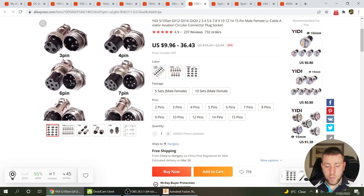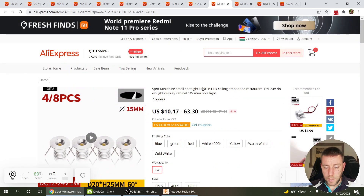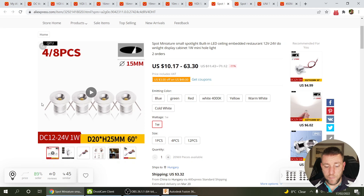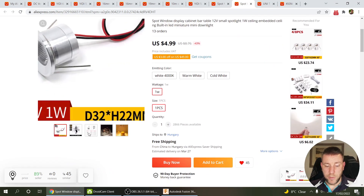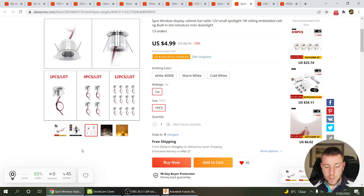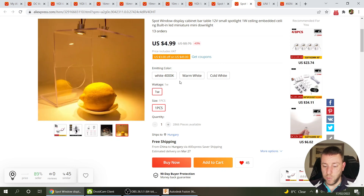I also bought some 4-pin connectors for the charging connections, and I found these small 12V or 24V cabinet lights — 1W LEDs — which are going to be used for the headlights. You can also buy them in red for tail lights. I found a slightly bigger 32mm diameter version for the top headlight, and the smaller ones will be the two lower headlights. You can also choose the color temperature — 4000K or a cooler white — which is nice.